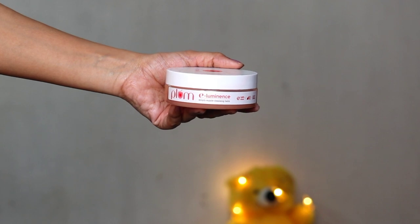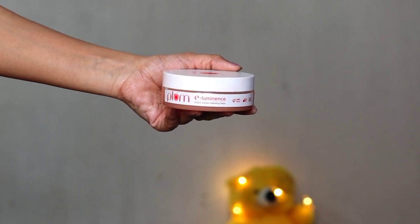Hi guys, welcome back to my channel, I am SHINee. Today I am going to share with you guys the Plum Illuminance Simple Cleansing Balm review. Many creators talk about this balm and I had to try it. Fortunately, when Plum had a buy one get one sale, they also sent me a PR kit which included the cleansing balm and some other products.